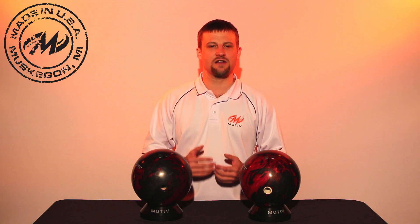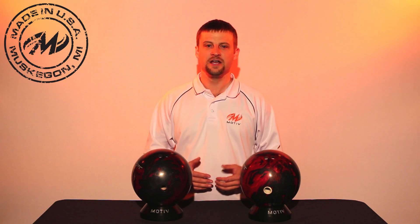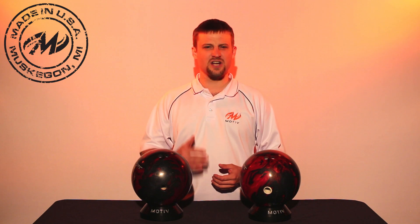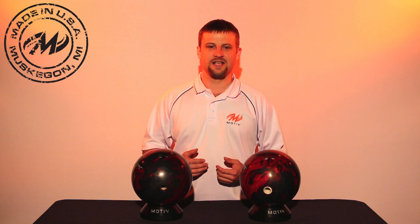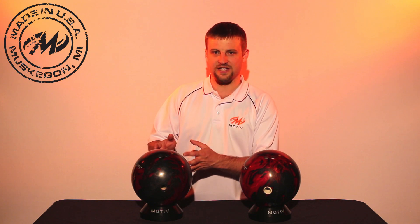In the past, people have been used to a lot of other brands where after 50 or 60 games, the performance really starts to decline, especially on high performance equipment. We've been hearing that a lot of people are getting a ton of games on their Motive balls before they see a difference in performance, so we present a test between a ball that is brand new out of the box and a ball that has been used for around 150 games.